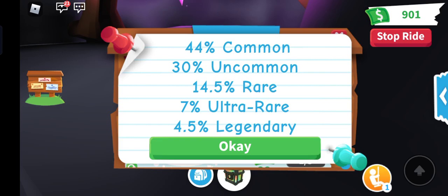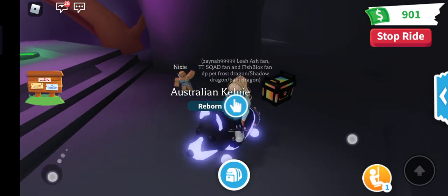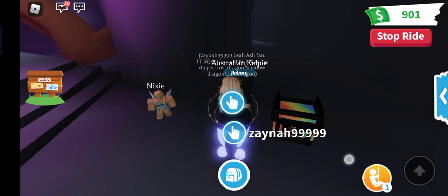44% common, 30% uncommon, 14.5% rare, 7% ultra rare, and 4.5% legendary — so when I open this, that's the percentages of the pet. Wait, what? I didn't even want to open it.